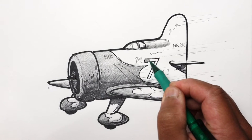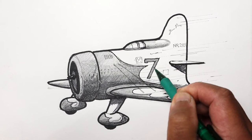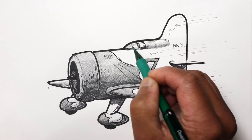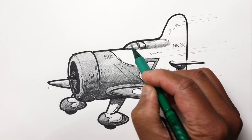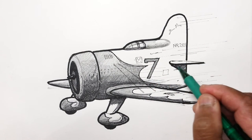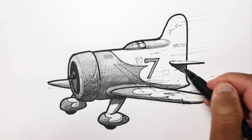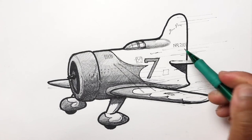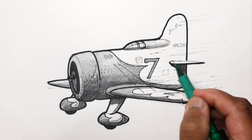Let's go ahead and darken the seven because that's also in red, and maybe add a couple of lines here on the windshield to make it a little more distinct — that kind of helps to show that it's glass. I'll darken the shadow here using my darker softer lead.